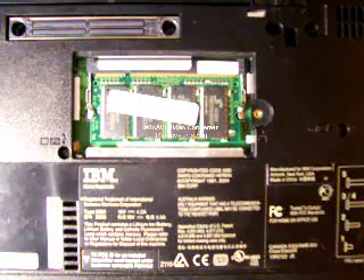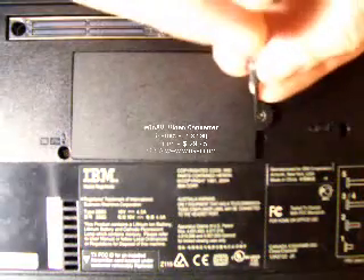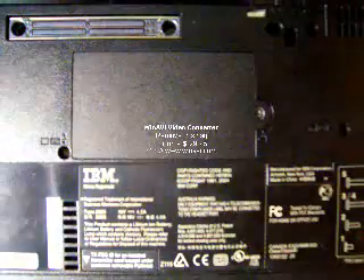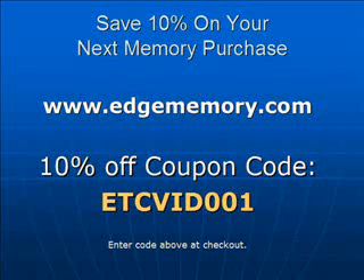Then you replace the cover and screw it back in. When you boot the machine back up, your operating system should recognize the new memory.